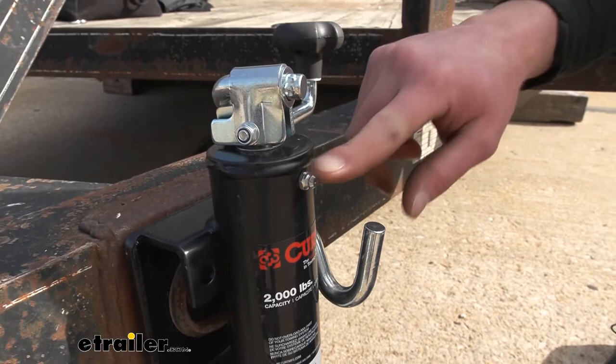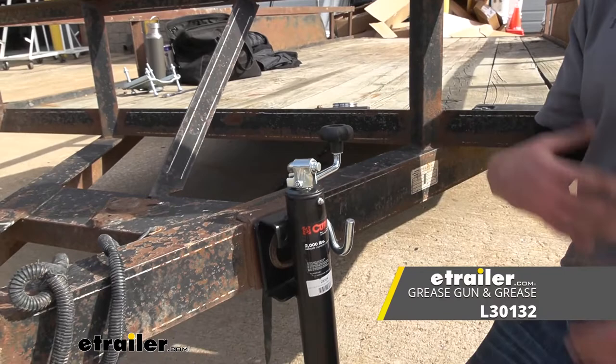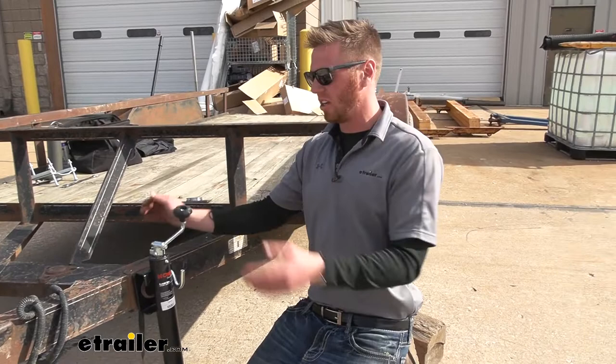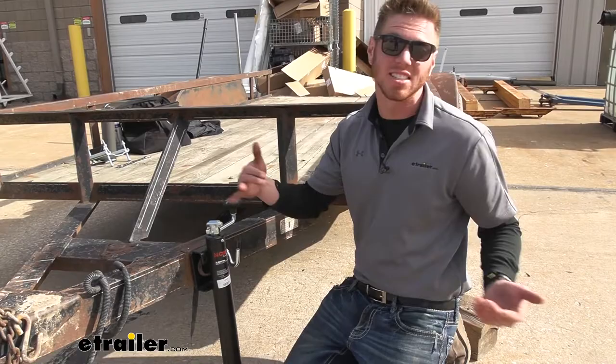The jack we took off of this trailer did not have a grease zerk, so the gears ended up failing on us. With this grease zerk we can grease it up — depending on how often you use it, I use mine like every other weekend or so and I grease it up about every six months to a year. But as your frequency of use goes up, the more often you want to maintain those gears, so it's going to make sure we don't have the same issue as before.